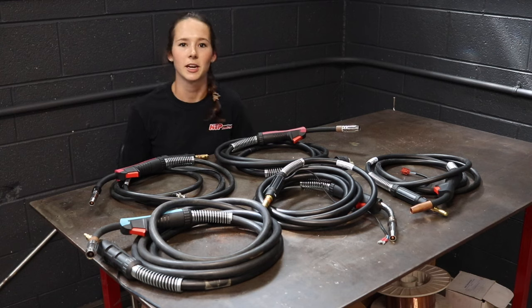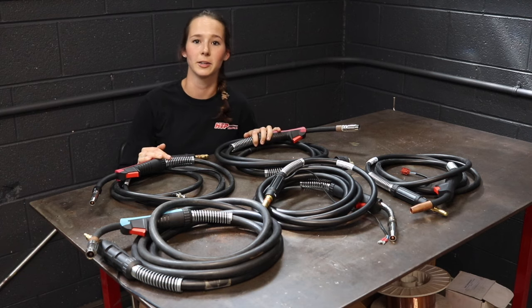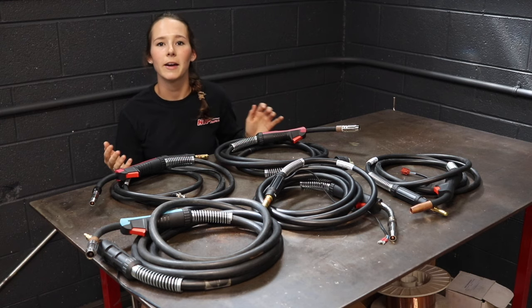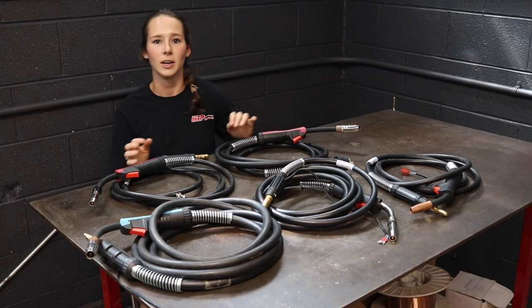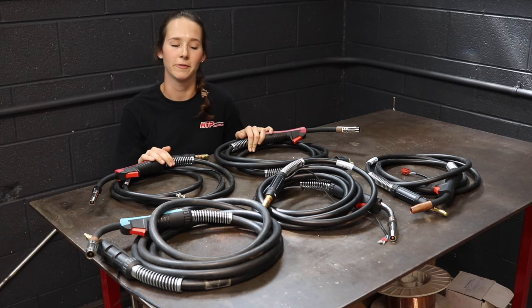HTP has a lot to offer to its customers. Not only do we sell awesome welding equipment, we also sell replacement MIG guns for competitor machines. If you were to have a Lincoln, Miller, ESAB, Everlast, Century, or Solar — any type of MIG welding machine — we most likely have a gun for it.